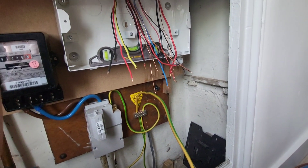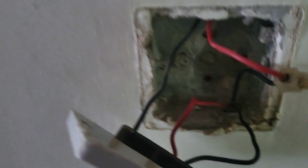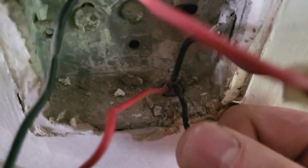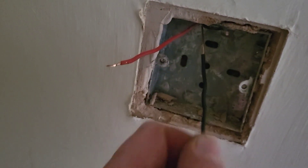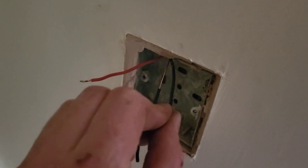One of the other observations we found is that the two-way between the landing light and the bottom of the stairs wasn't working properly. What we found is they've used the earthing conductor — the CPC — sleeved it black and used it as one of the strappers. We'll get rid of that and get it working again. We figured out we can take a feed off the dining room switch — we've got a permanent there.